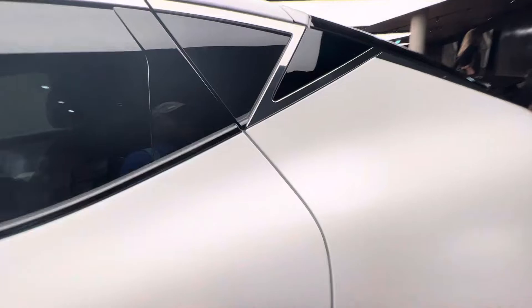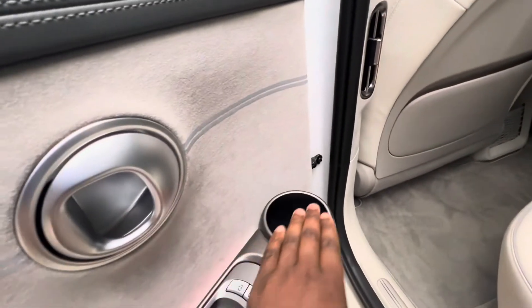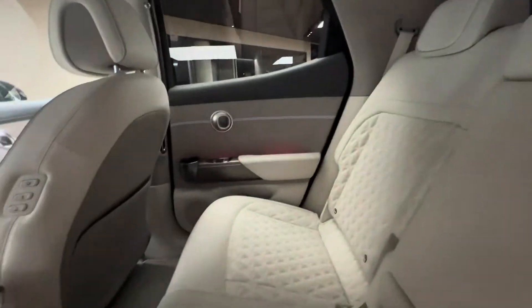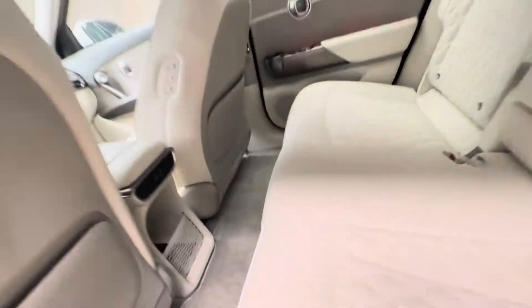This is the passenger seat. You've got a spot where you can put your drink — the car is very nice, with cup holders right here.